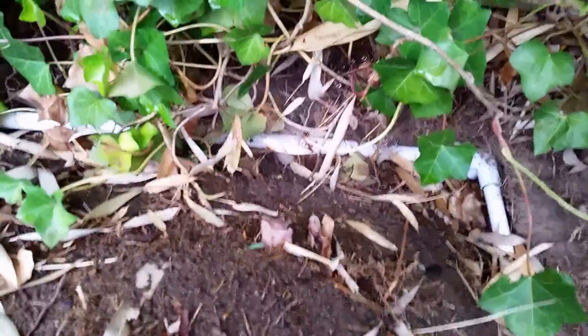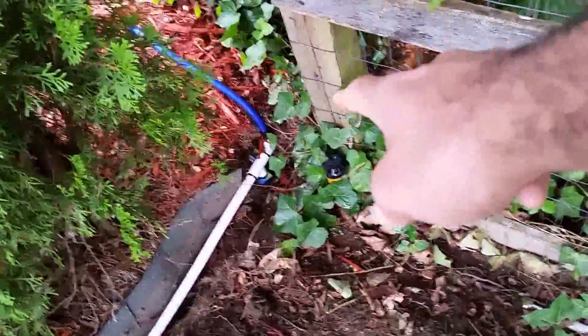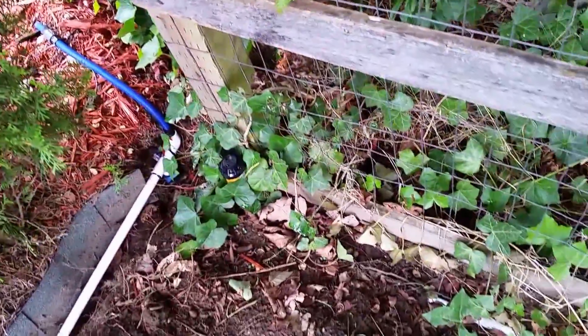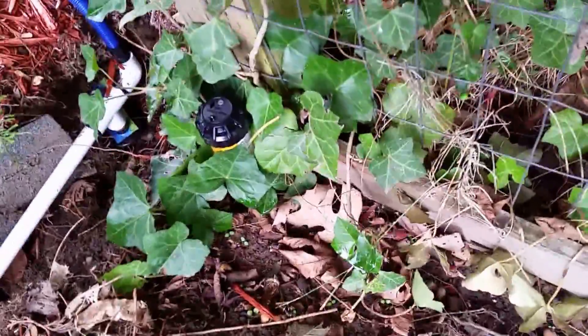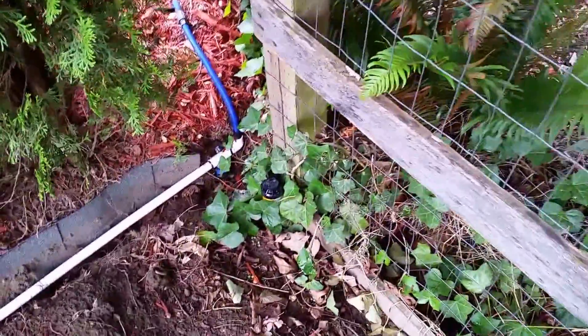There is the irrigation valve — that is the lowest point, and once there is water stuck in the pipe, it just drains out from there. This goes all the way to where I have my sprinkler, which is set up to water up to 25 feet in a quarter circle. This is Zone 2.